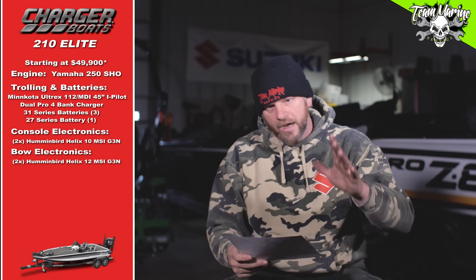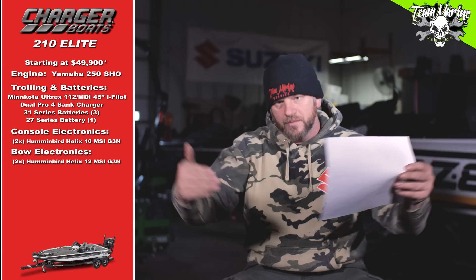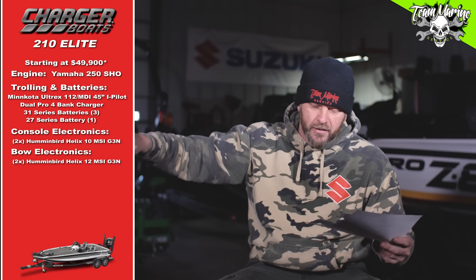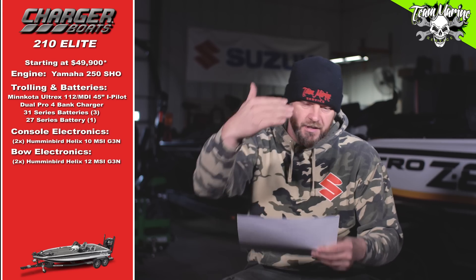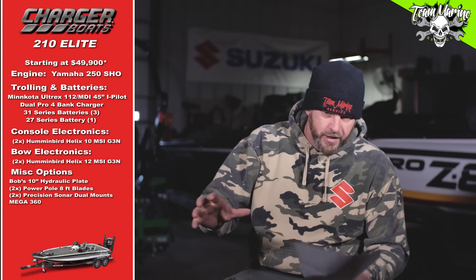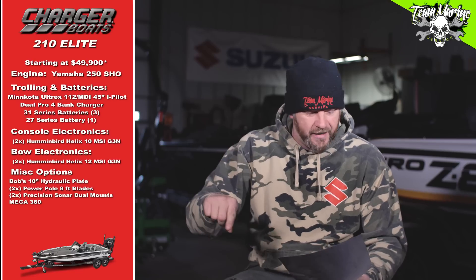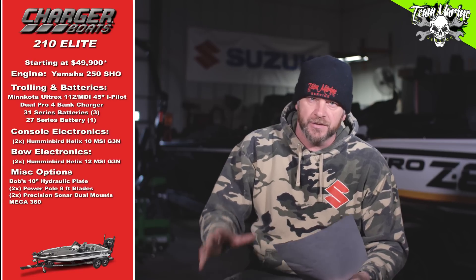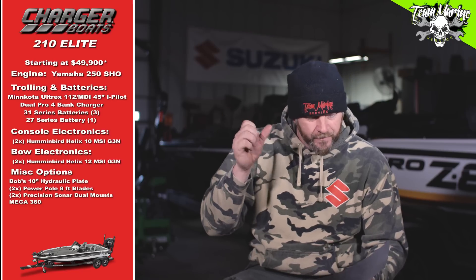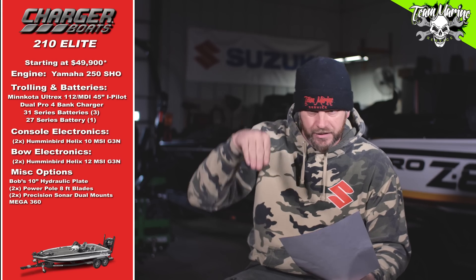Bow electronics are the same as always: two Humminbird Helix 12 Mega SI Gen 3s, linked up front at the bow — everybody's talking to each other. Another cost to add is the mounts, because they don't come with the mounts. We put the mounts in the price as well, same as we've always done — side-by-sides and a stacked setup up front at the bow.